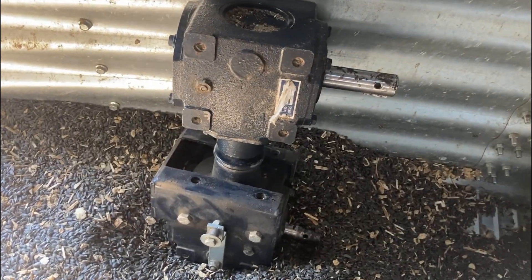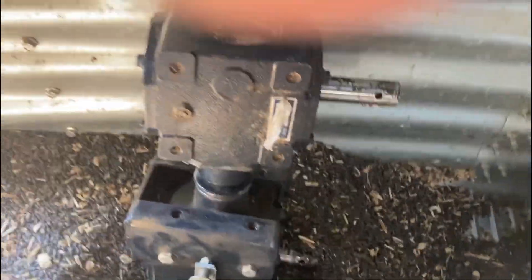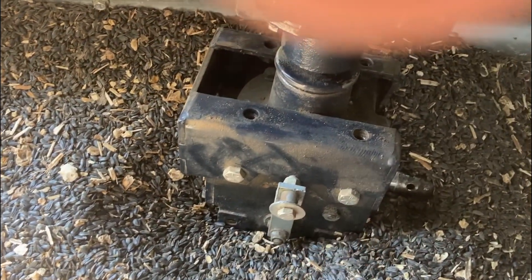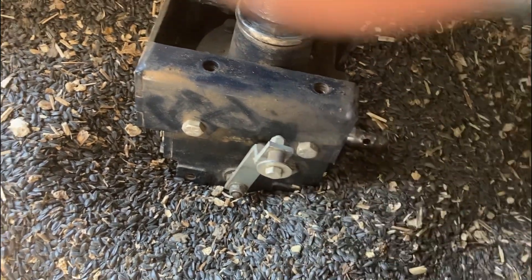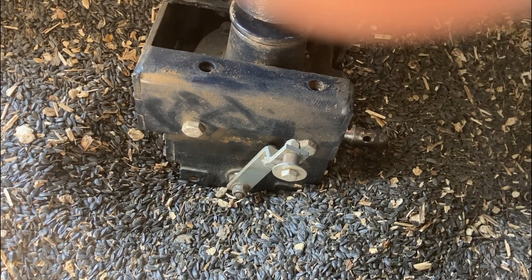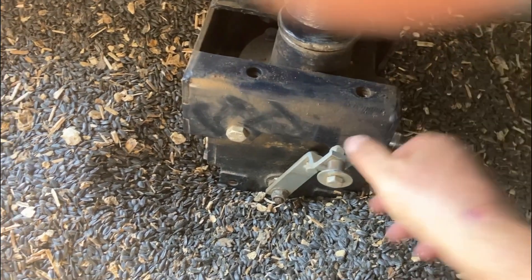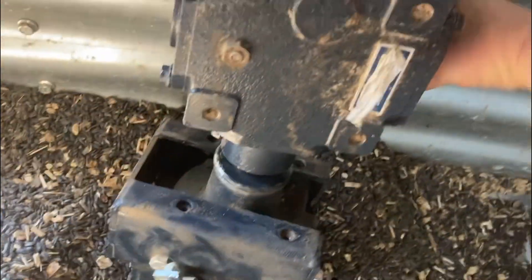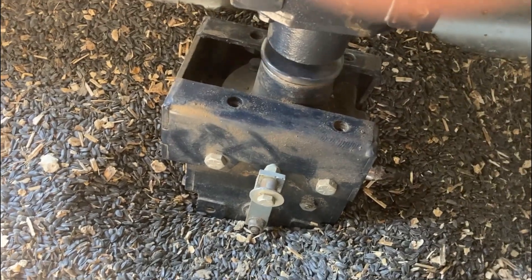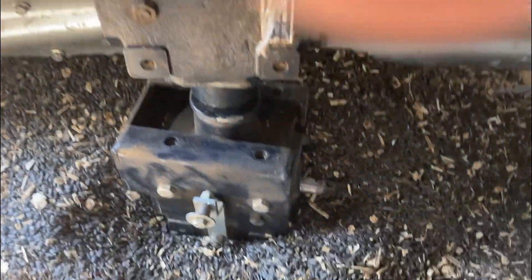We got the gearbox lifted out and we're testing it. Right now it's in neutral and the bottom shaft is not turning. Now if we put it in gear — there's the gear — we're engaged for the lump buster. Now if we go the other way, the drag auger runs. Back to neutral, we're neutral. So I don't see anything wrong with the gearbox itself.